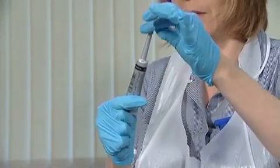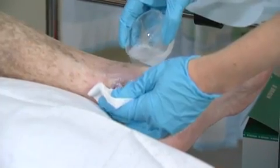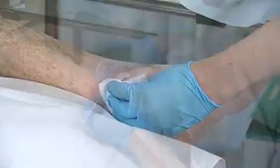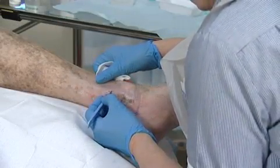The paste is easy to apply and doesn't require any specialist skills. First, irrigate the wound with Prontosan and dry the surrounding skin. If necessary, debride the wound prior to application of the paste.